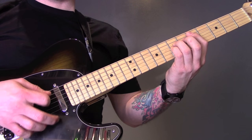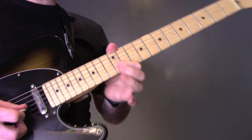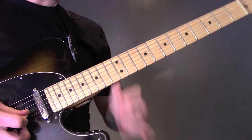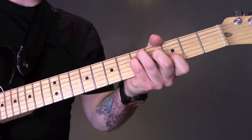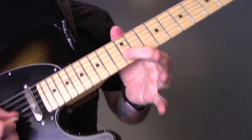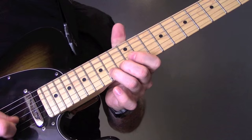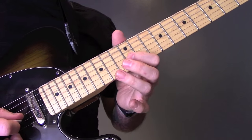The other guitar starts to build on the B string. Then when that little lead bit comes in, the other guitar is playing B minor, A, G. So that lead part: we're going to pick on the B string 12th fret, play that four times, and then we're going to bend from 14 to 15, back to 12, and that's going to be played three times.